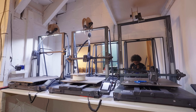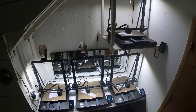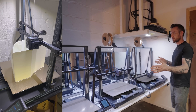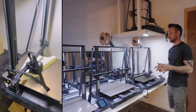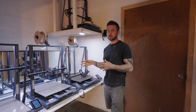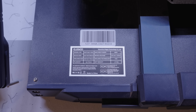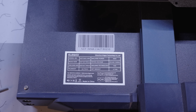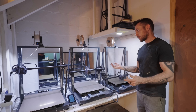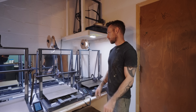These are all Neptune 3 Max printers. They have a full Neptune line and a couple of other lines as well. These are the largest format printer I could find at a good price — they retail around $500, a little less than $500 each. For something that prints 500 millimeters tall by 420 by 420, it's like the best deal.